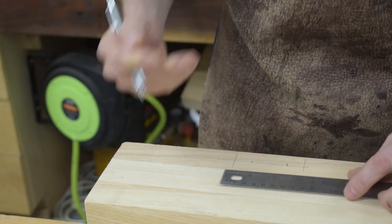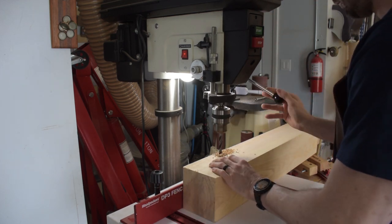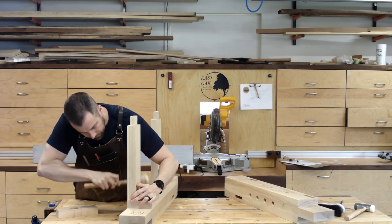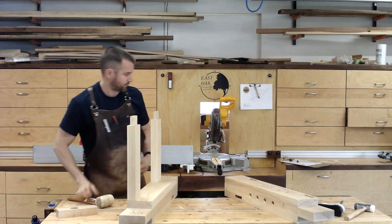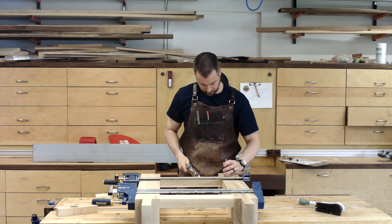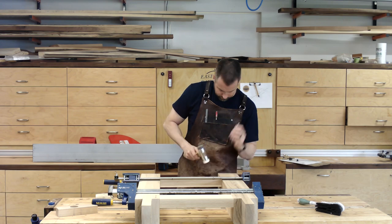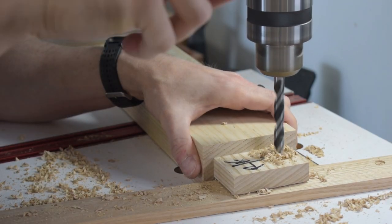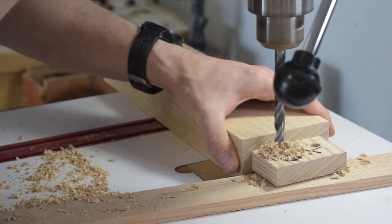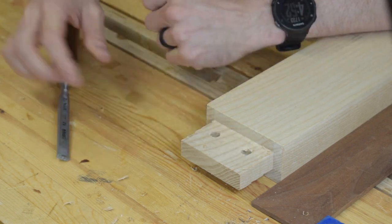The final step for the legs is to drill for the drawbore holes. I mark them out on the outside of the mortises and then take the legs over to the drill press to drill them out. With everything dry assembled, I use the same brad point bit to mark the location on the tenons. When I drill the tenons, I'll actually drill a sixteenth of an inch closer to the shoulder than where the mark is. I take the rails back to the bench to clean up the holes and add a chamfer to all the edges of the tenon to make assembly easier.